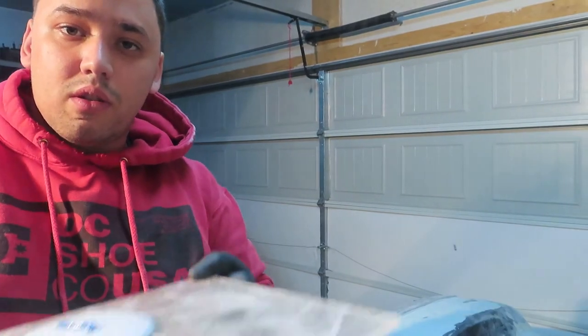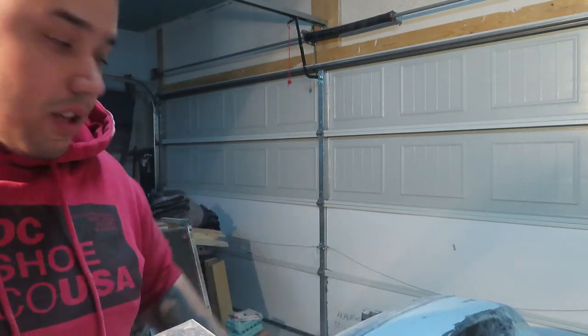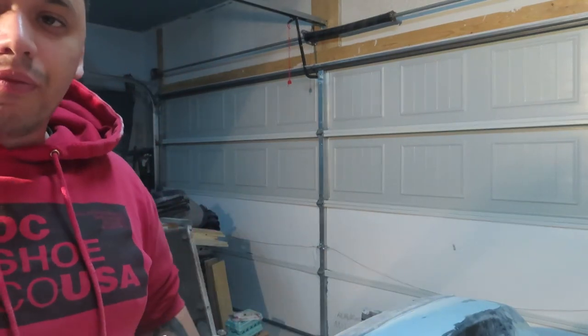Alright guys, now I'm gonna go and apply some more filler and get this middle part nice and flat and smooth throughout, fill in the gaps. Let me get to mixing and then you guys will see me applying it.